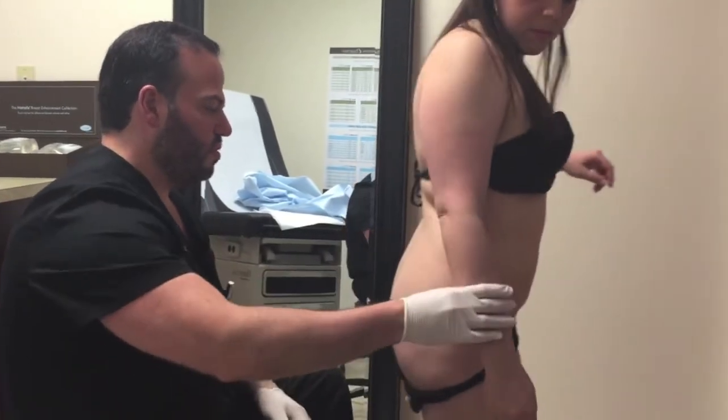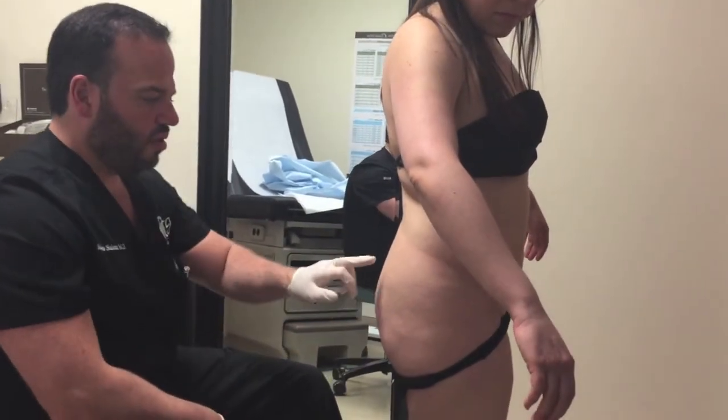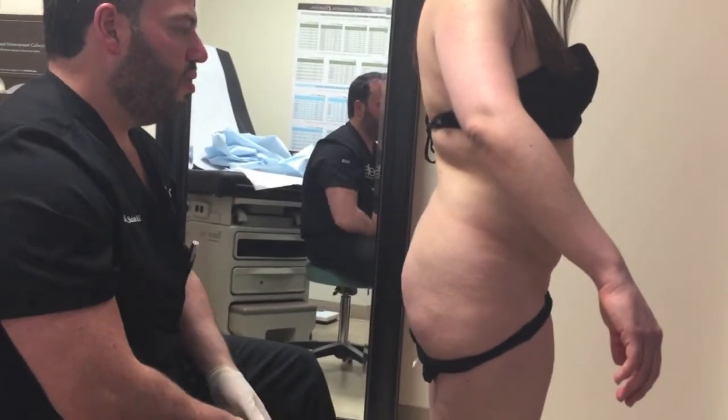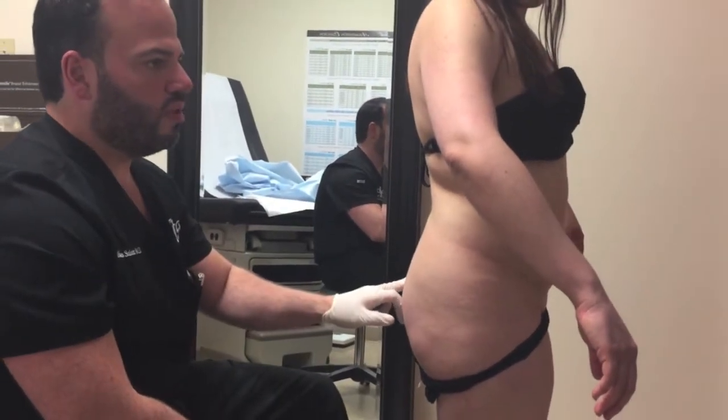And then we turn around — you're totally asleep — make an incision here, one over each butt cheek, and then here, and liposup your back. When I'm done with that, I'll give you a little drain here as well.